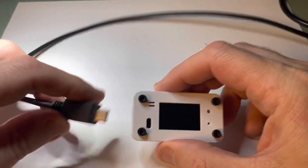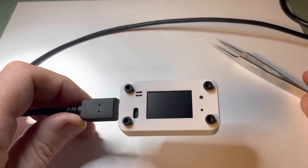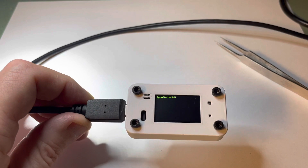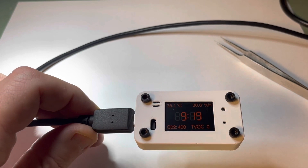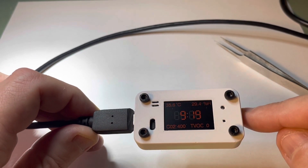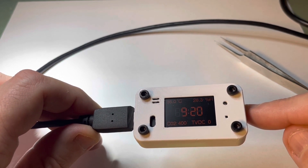When I plug it in, it will beep because there is a tiny little speaker on the board — it could be used for an alarm clock possibly. It will connect to Wi-Fi, grab the time from an NTP server, and display it very dimly using the PWM on the backlight.